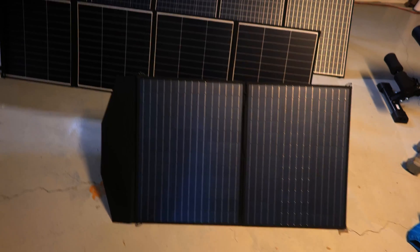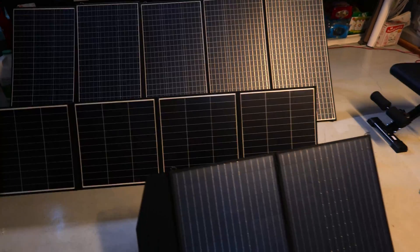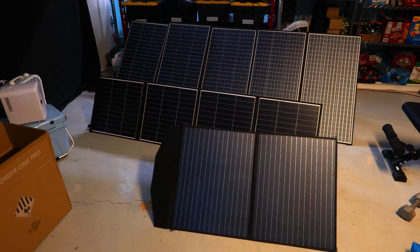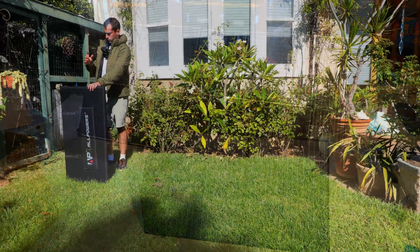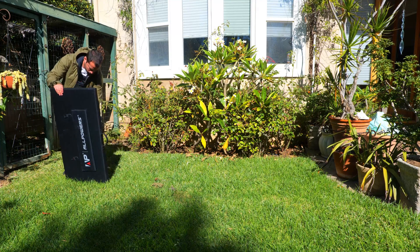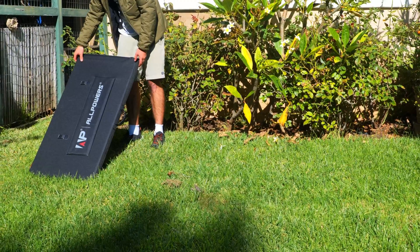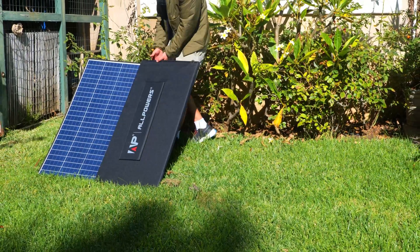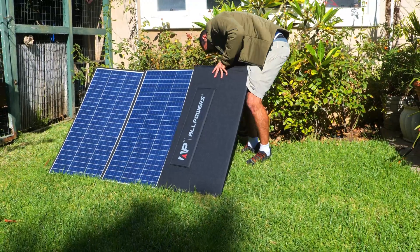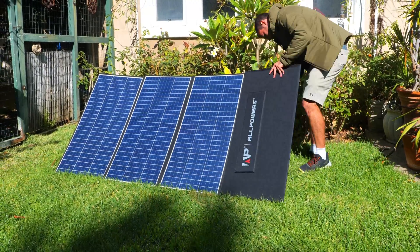Seeing them side by side helps you grasp the incredible size of the panel when it's open. I am really excited to test it out, but you do definitely notice the weightiness of this panel, which makes the setup process a bit more cumbersome. Setting up the panel proved to be a little bit trickier due to its size and weight, but the easiest way is to open up the first kickstand and fold open the panel one section at a time until all five sections are open — and ultimately it did prove to be relatively easy to manage.